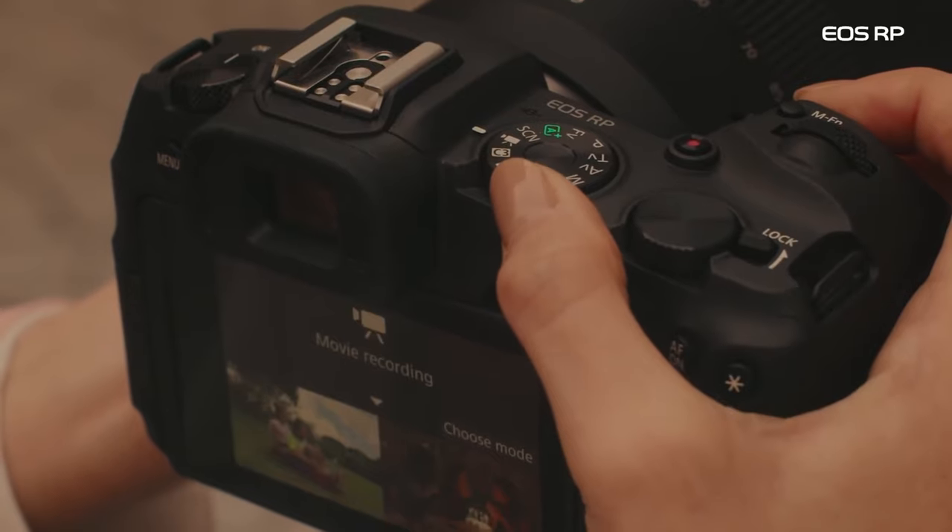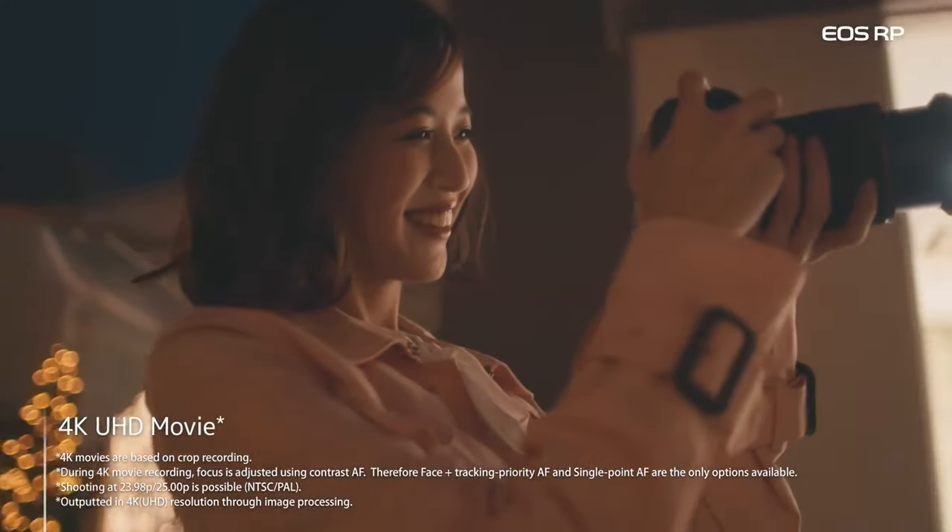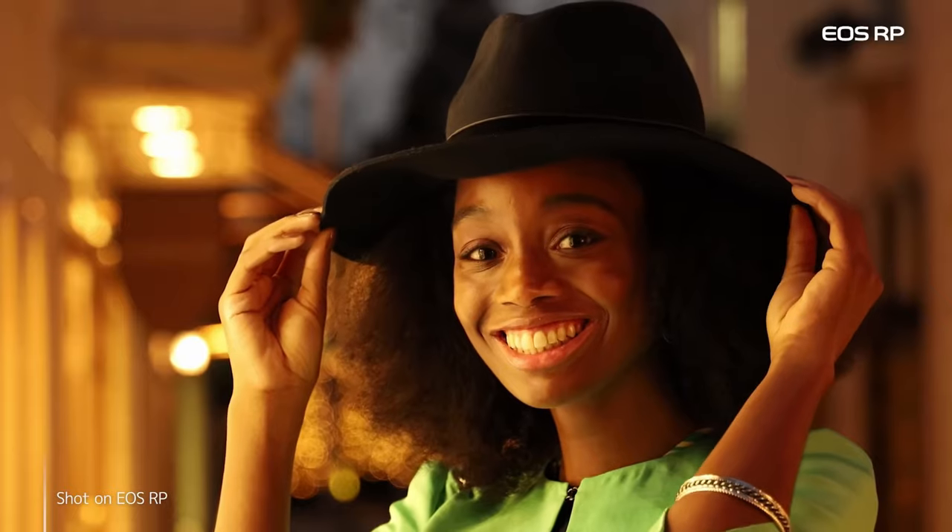Finally, the extra tip — tip number six — is specifically for vloggers. If you're vlogging or planning to vlog with this camera, you have to be aware of the huge crop factor in 4K. If you don't have a very wide angle lens, it might be difficult to frame your face and show any of the surroundings around you.